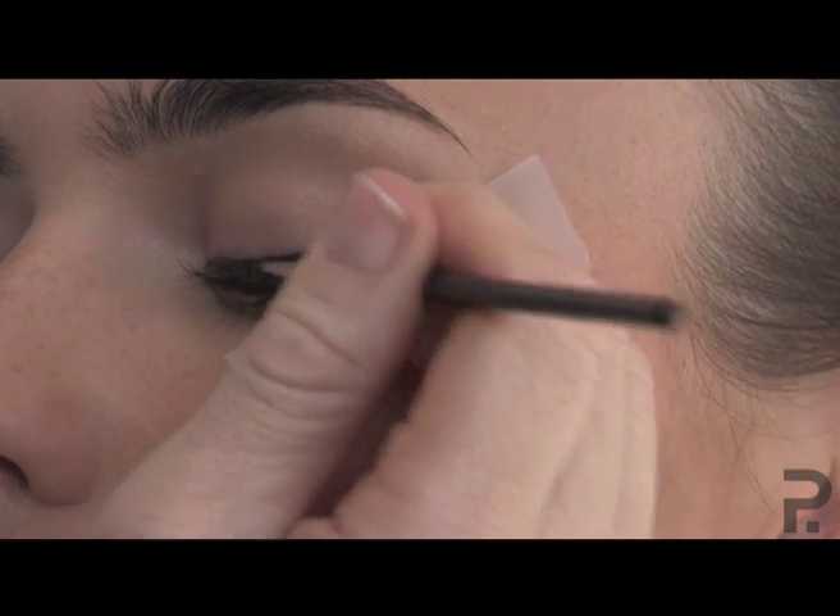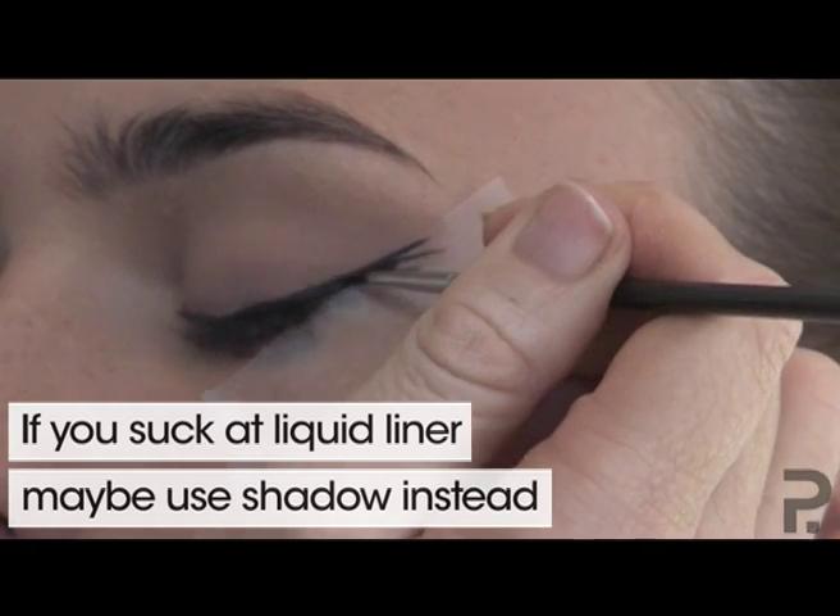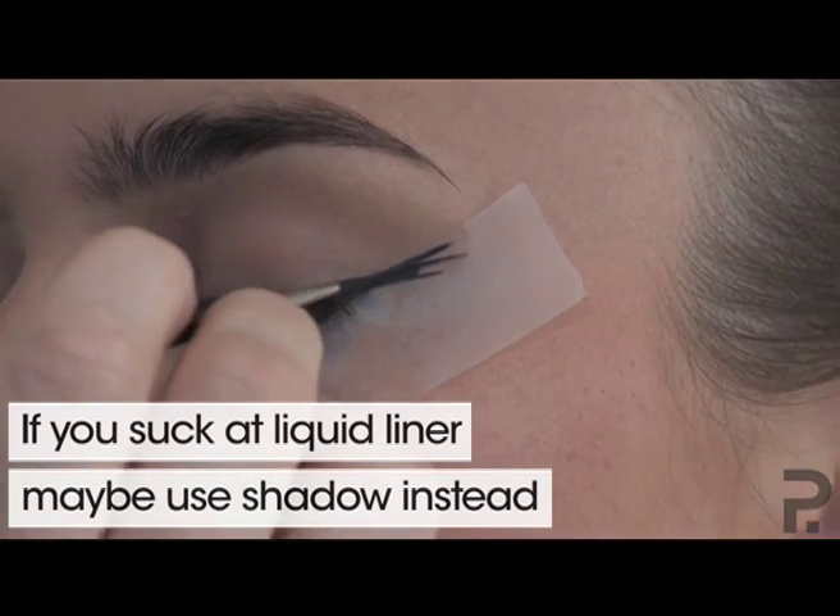You can choose between two types of eyeliner: a liquid or a shadow. Shadow is a little bit safer if you don't feel you have a steady hand, but if you're an expert you can use liquid.